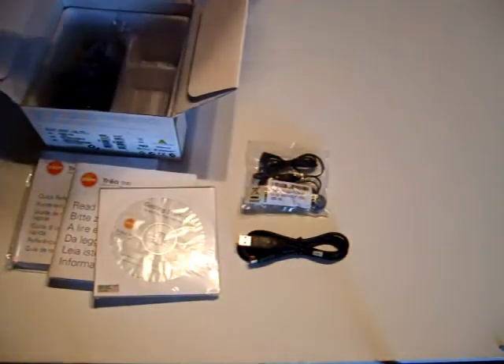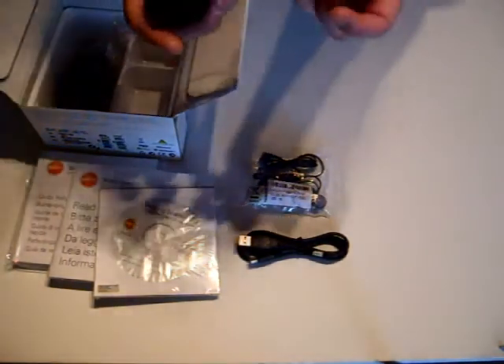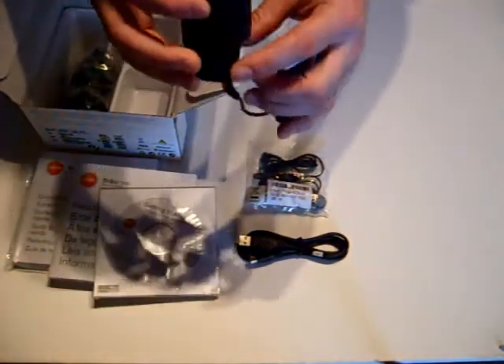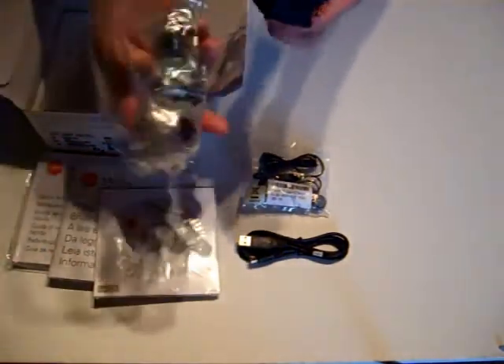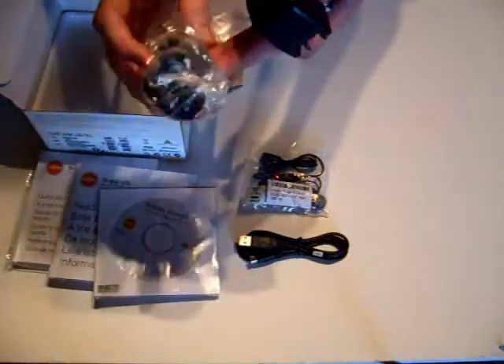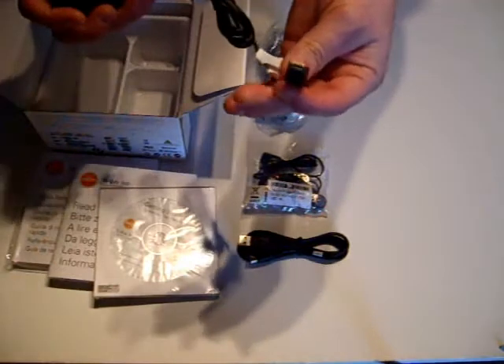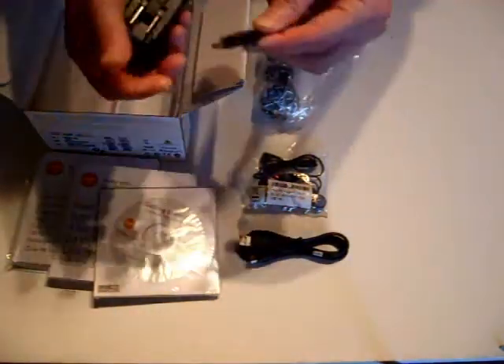They have supplied the charger, just as they did with the Palm Centro, which is the standard connector block with a flip-down USA connector. It also has three round-the-world converters so you can slip these on and plug it in pretty much anywhere around the world. So if you are travelling that is a great idea, and again it uses the mini USB connector so you can charge on the go.